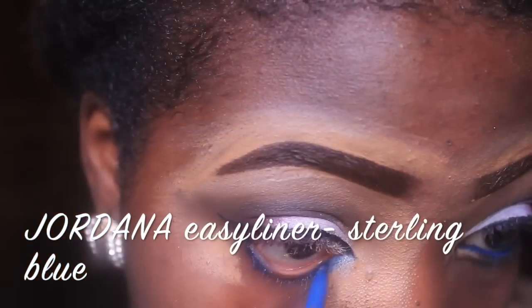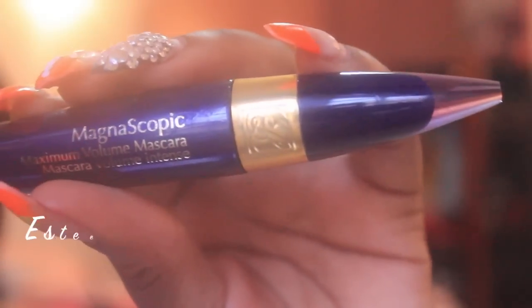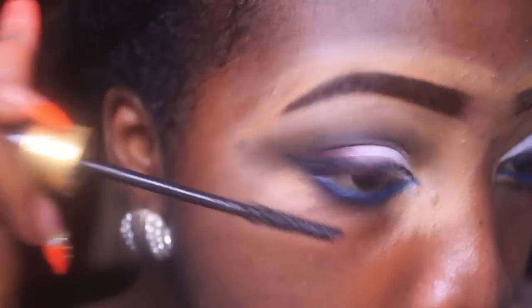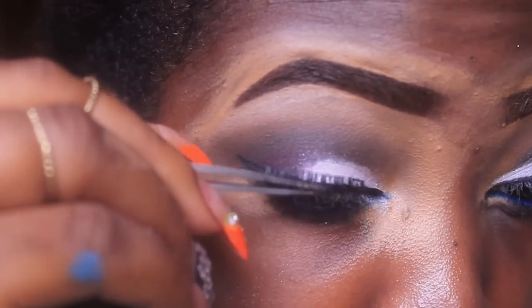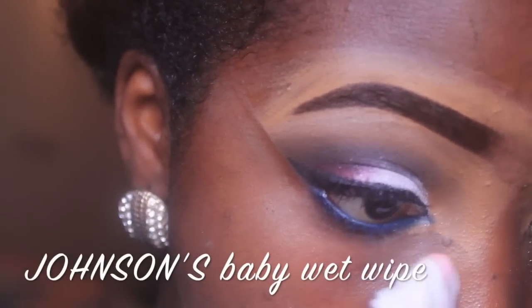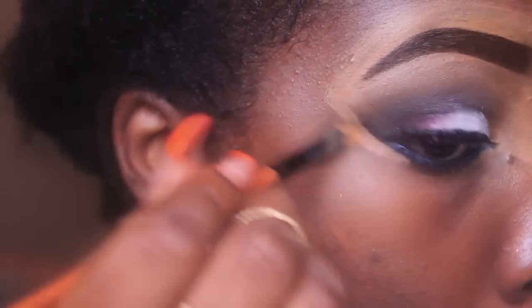For my waterline I'm using my Jordana eyeliner in Sterling Blue. Then I'm using my Magnoscopic mascara for both my bottom and top lashes before applying my falsies. My falsies are Revlon in Fantasy Length — the specification is below because I can't remember the name. Then I'm using a wet wipe to clean off all the remnants, and my MAC concealer to define the angle of my eyeliner and make it look sharper.